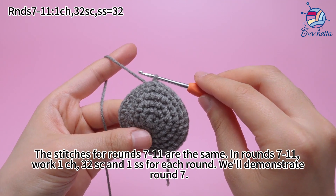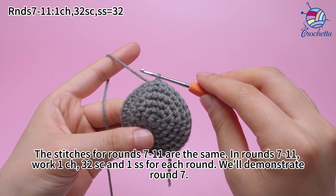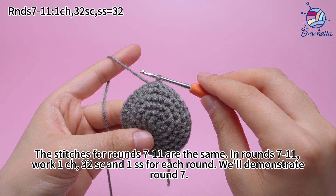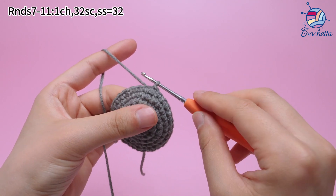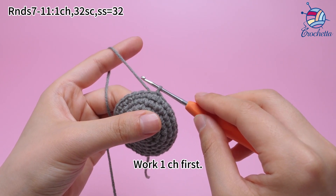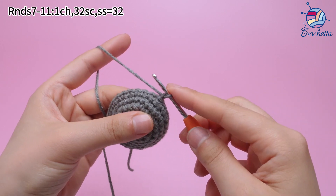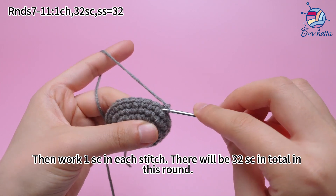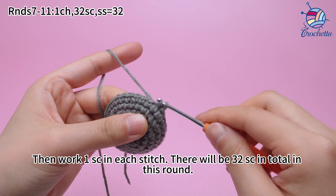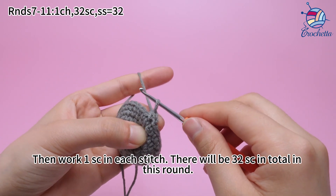The stitches for rounds 7 to 11 are the same. In rounds 7 to 11, work 1 chain stitch, then 32 sum crochets, and 1 slip stitch for each round. We'll demonstrate round 7. Work 1 chain stitch first. Then work 1 sum crochet in each stitch — there will be 32 sum crochets in total. Remember to mark the first stitch.